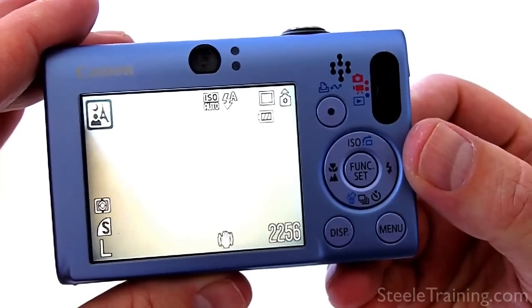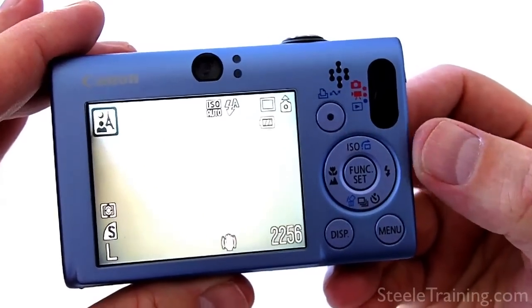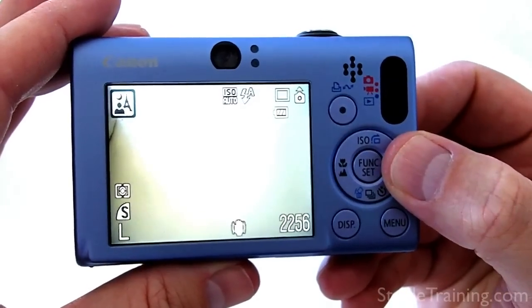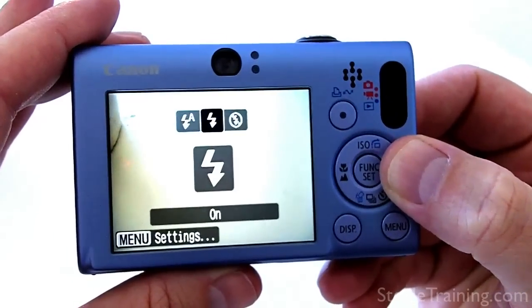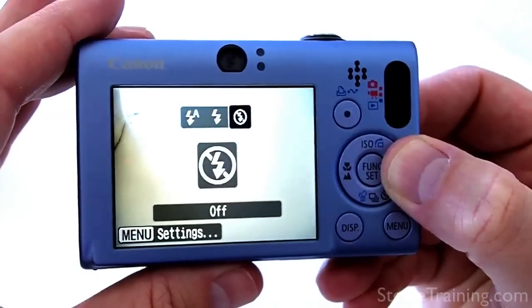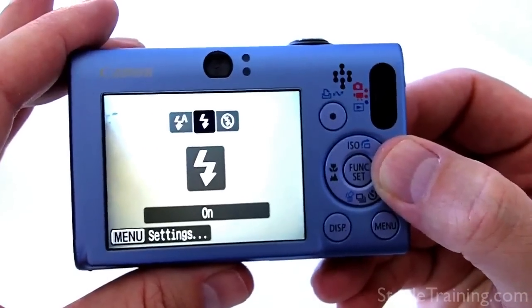Some cameras try to detect backlit situations and fire the flash — some do, some don't, some don't reliably. Don't trust your camera to know what it's doing. Tell it what you want it to do. If you want to fire the flash even when the camera doesn't think it needs to, here's how it looks on my little Canon — yours may be slightly different but it'll have some equivalent control. There's a little lightning bolt symbol for the flash, and if you push that it lets you cycle through the different flash options. Right now it's set to automatic, and cycling through you can force it on or force it off. I'm going to tell it always fire, stay on. When I do that, no matter what the camera thinks about the exposure, it's going to fire that flash.